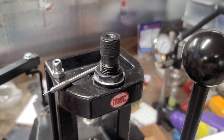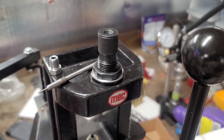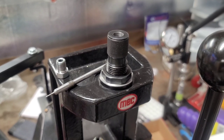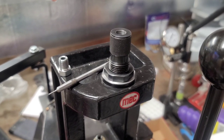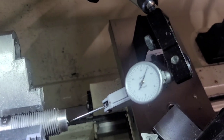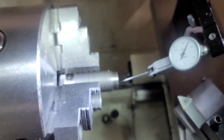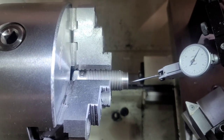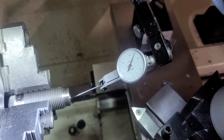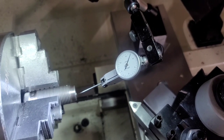The big advantages to making your own die: first, if you're in the wildcat game and you can't find reloading dies, you can turn one yourself. Another big advantage is that you can actually make a better product than what you can buy on the market. Some might question why you'd make your own custom full-length sizing die when you can buy one from a reputable manufacturer such as Redding. Redding does make awesome products, but that full-length sizing die may not be as concentric as you think.